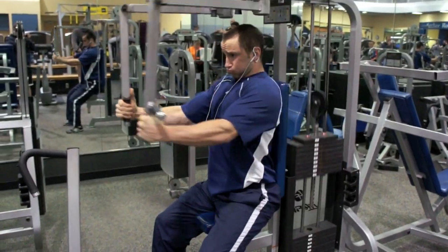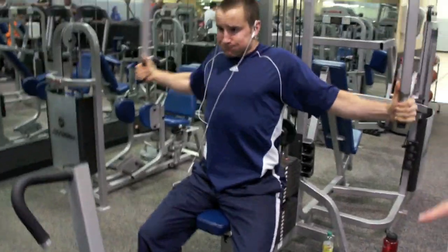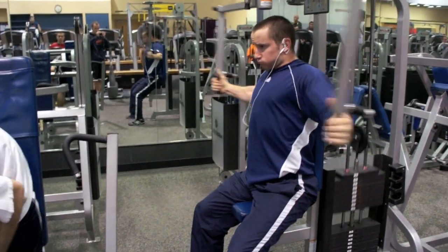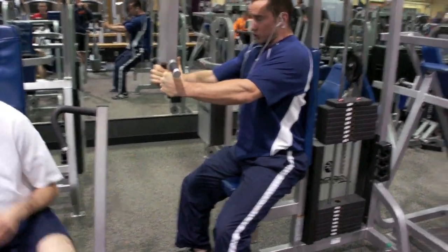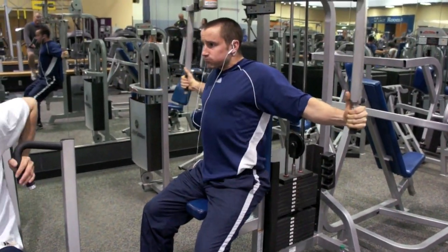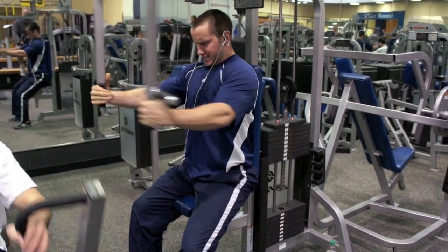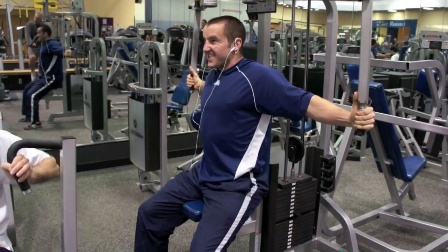From there, we went into the pec deck machine. The pec deck machine is a machine where you really want to make sure that you're not pushing the weight. On that dumbbell press, I'm definitely looking to progressively overload the muscle — increasing weight every week. This exercise, I am looking to increase the weight, but I'm really more concerned with getting a really solid contraction. You can see me really squeezing my chest and trying to use it to bring that weight into the middle.